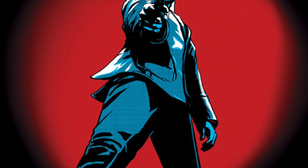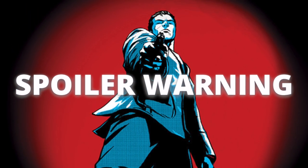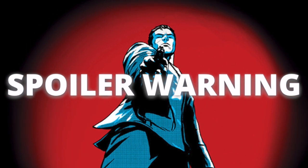At this time, I'd like to issue a brief spoiler warning. I will be flipping through the contents of today's collection and commenting on plot points throughout. You've been advised.